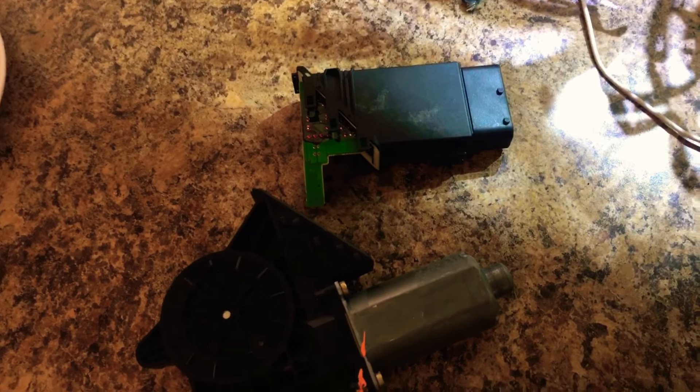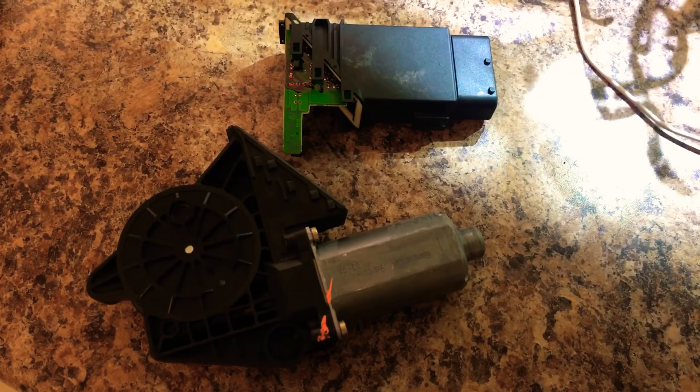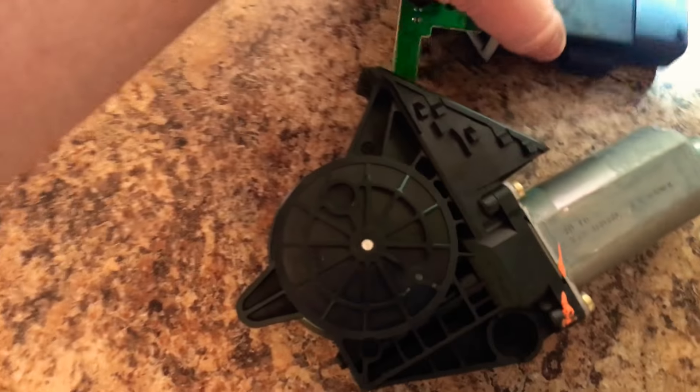And you've already inspected your wiring to verify that the wiring to the door lock is completely fine — the problem with your door lock is going to be this bad boy that attaches right here.